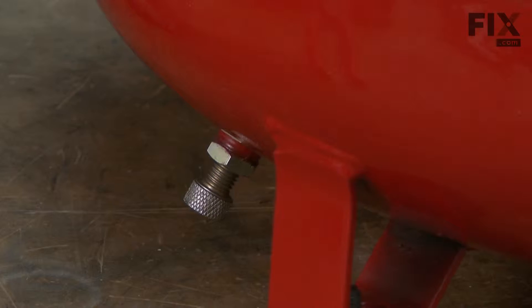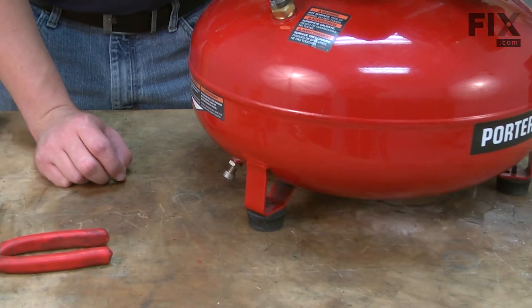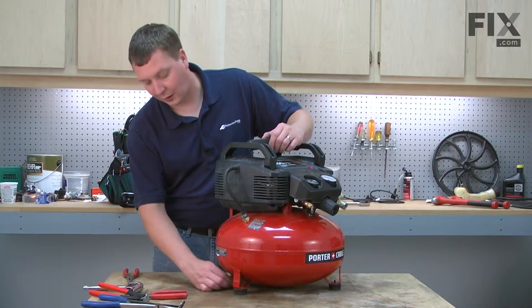Let's get started. Before we remove any parts, we want to drain the air out of the tank because some of these parts are under pressure. I'll go ahead and open the drain on the tank and let all that air pressure out.